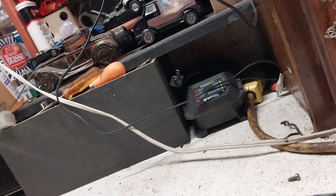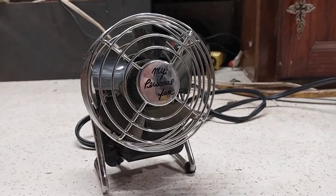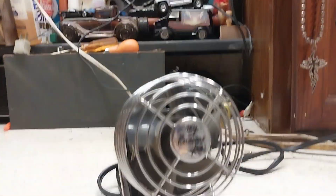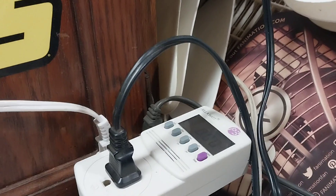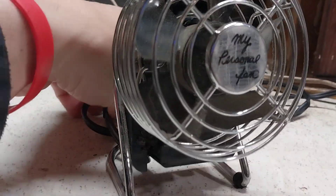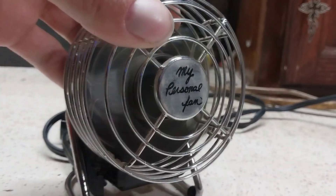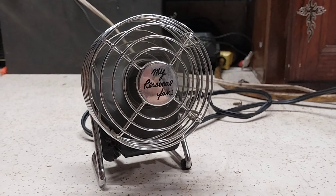Not a whole lot to say about it. It's a cute little fan that I just happen to have. It usually sits up there with that stuff, but I do have it on the old kilowatt meter, so let's give it a test. It's only a single speed, of course. It doesn't sound the greatest.